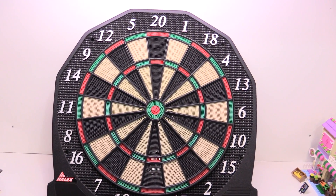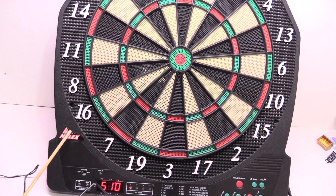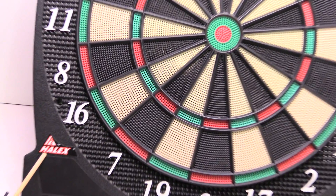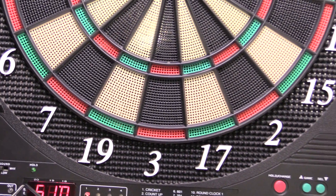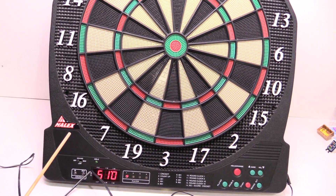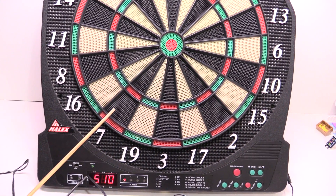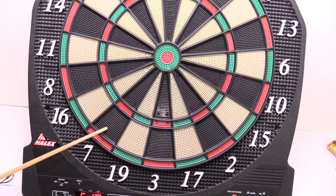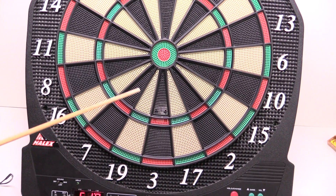Today we're going to find out what's inside this electronic dartboard. This is the Halix dartboard — it's probably a particular model number, but I would guess this company makes them all the same way. I'm curious to know how it works. Now we've lost all the darts, so I'm just going to be tapping them with this dowel.